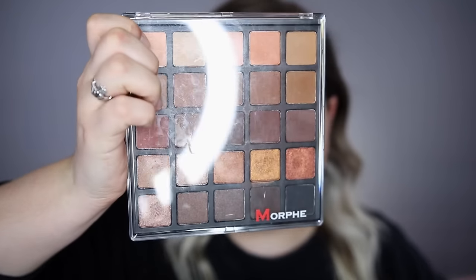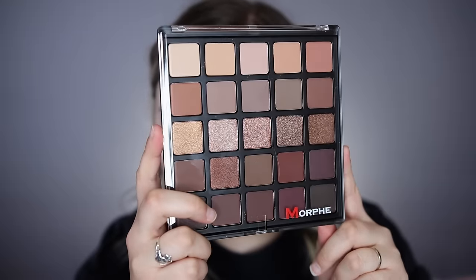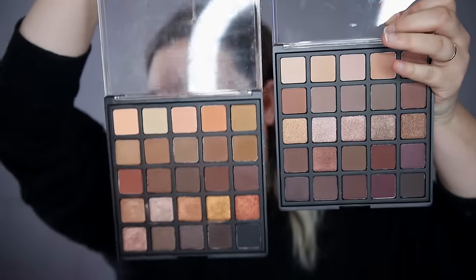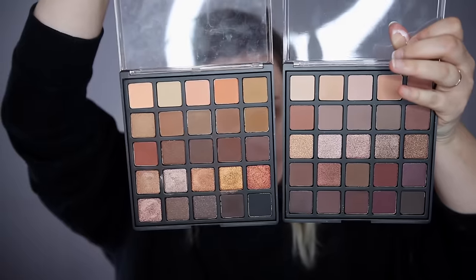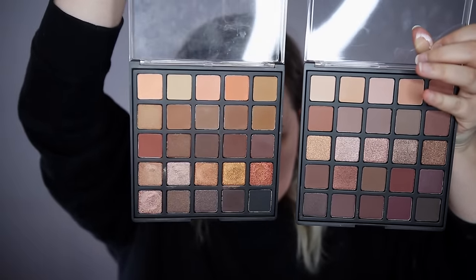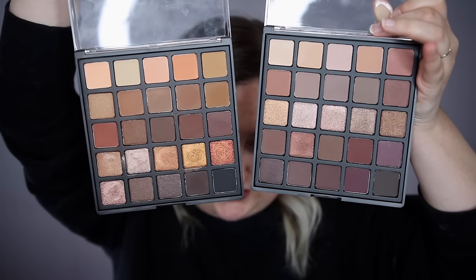Alright, let's hop into the tutorial. You guys know that I've been using the ever-living hell out of my Morphe 25A palette. I just received the 25B in the mail — I bought this, I'm not affiliated with Morphe. But as you can see comparing them side by side, the Morphe 25A is a lot more coppery and the 25B has a lot more pink tones. So I'm going to stick with the 25B today and do something kind of fun.